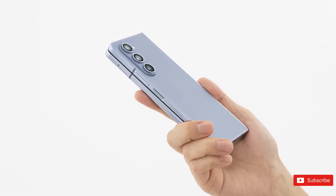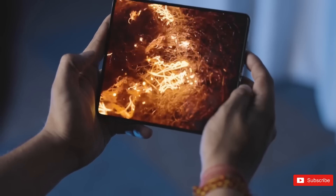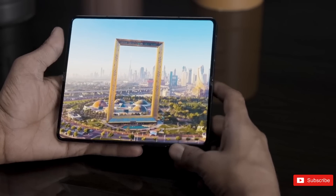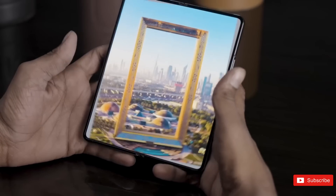If you are still deciding between the just announced Galaxy Z Fold 5 and last year's Z Fold 4, you are at the right place. This video is going to help you pick between the two and whether or not the former is worth the upgrade.